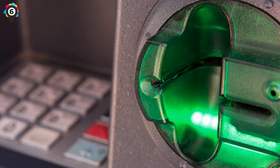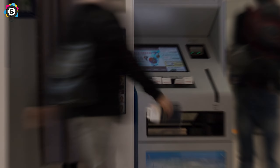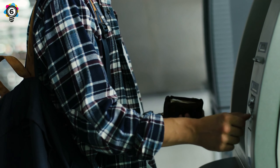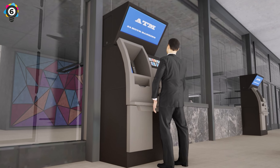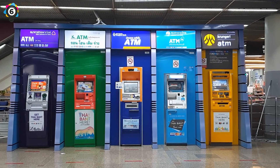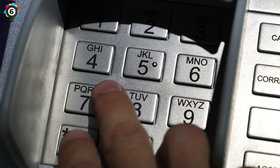Secondly, make sure you check the slot in which you're putting your card. If it looks wobbly or odd compared to the rest of the machine, don't put your card in. If you mess around with the card slot, you may find it's not actually part of the machine at all — it could be something planted to get your card details. Finally, try to stay away from stand-alone machines. Hole-in-the-wall cash points tend to be fine, but stand-alone ATMs tend to be a prime target for modifications.